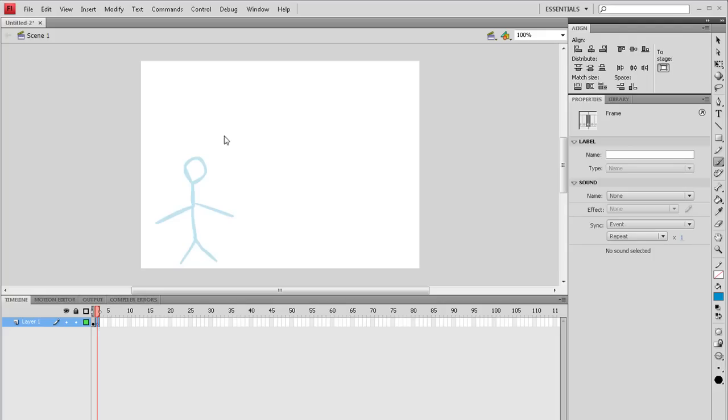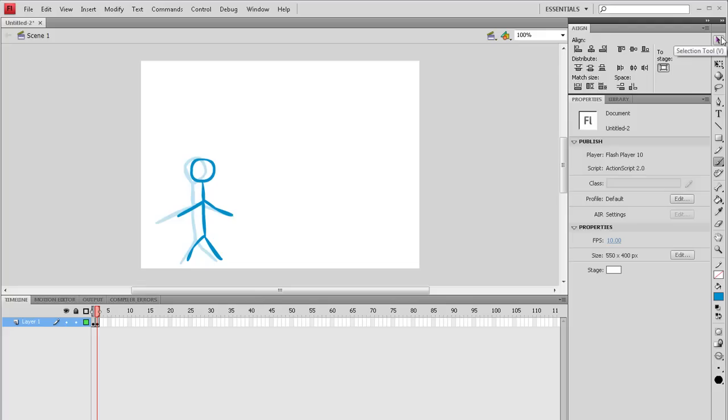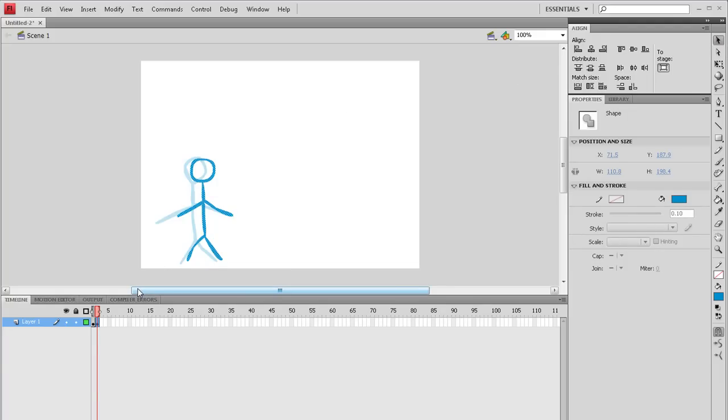So let's go to the second frame and just draw something else. Now our guy is kind of like moving. Maybe that's too harsh. If something like that happens to you, you just take the selection tool, select all of it, and just with your arrow keys move it a bit so it looks pretty good. Then take the brush tool again and just do that every frame.